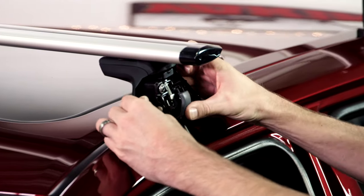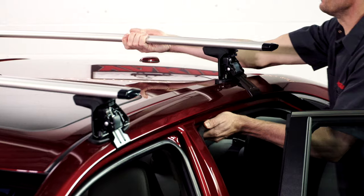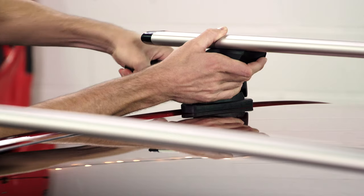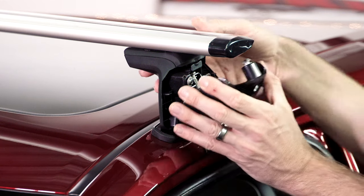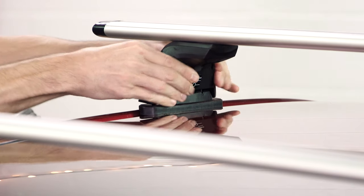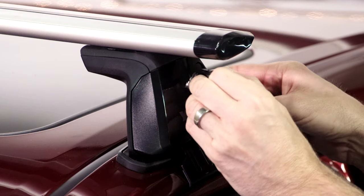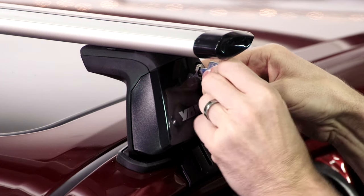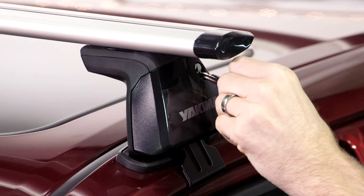Close the access doors and make sure they're on there. The car should rock — the rack should not. Check that the C1 bolts are all at full torque one more time. Put the covers back on the towers. This is the time to add your SKS locks if you have them. Put the covers back on both sides. Done.